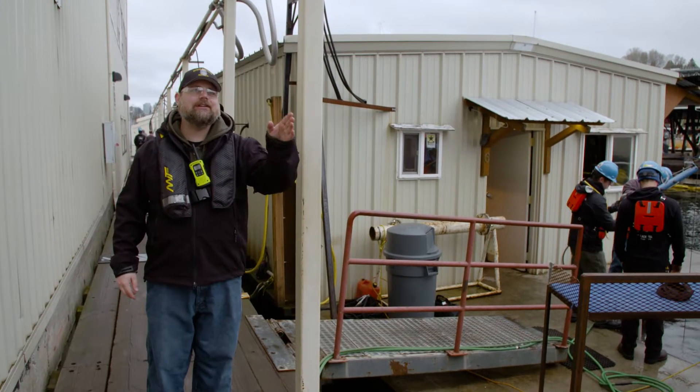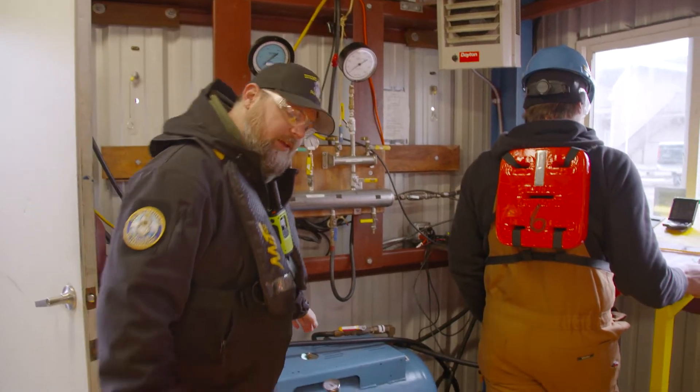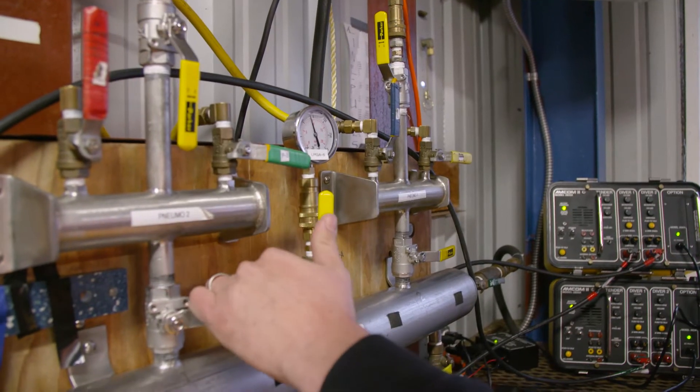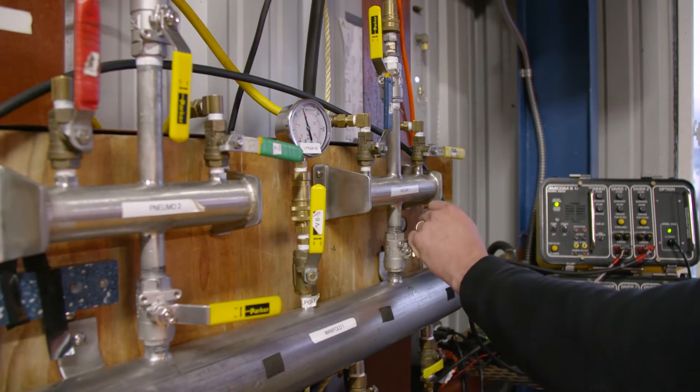Coming from the dive compressor, the air is delivered to these air hoses up overhead. Through the hoses overhead, it comes into our volume tank, and from the volume tank it comes into our dive manifold. On the top half of that manifold we have our controls for our pneumofathometer.